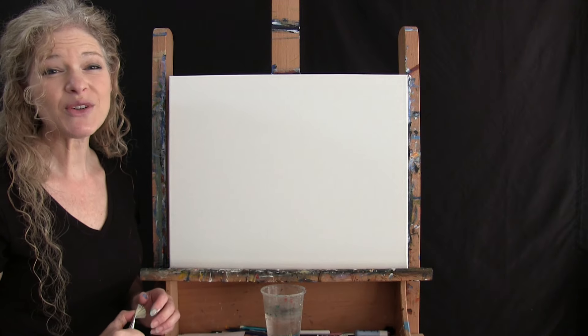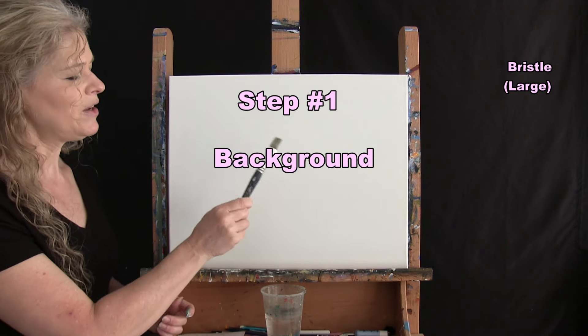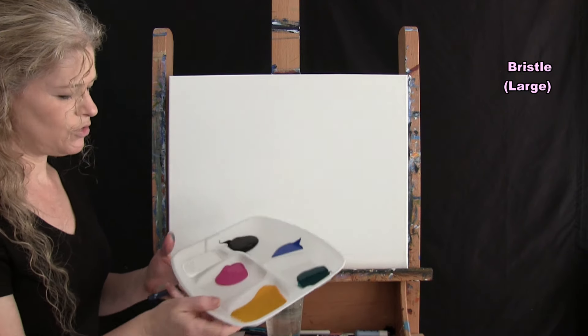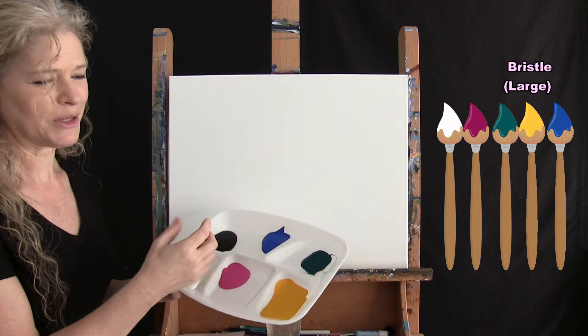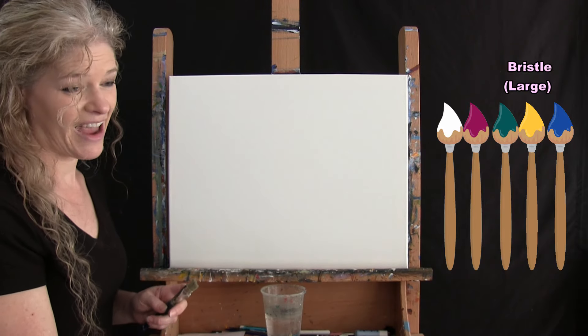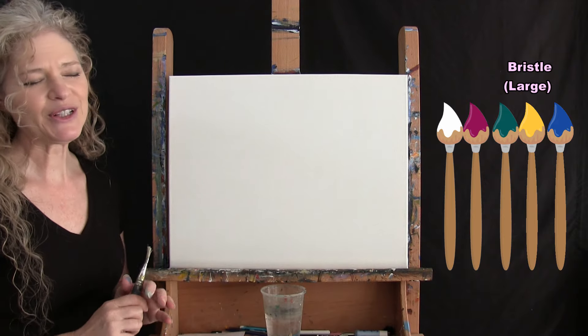For the first step we are painting our background. I'm going to be using my big bristle brush and the colors are white, magenta, yellow, green, and blue — the only color I'm not using is black. You can certainly have fun with this and make it as colorful as you want.